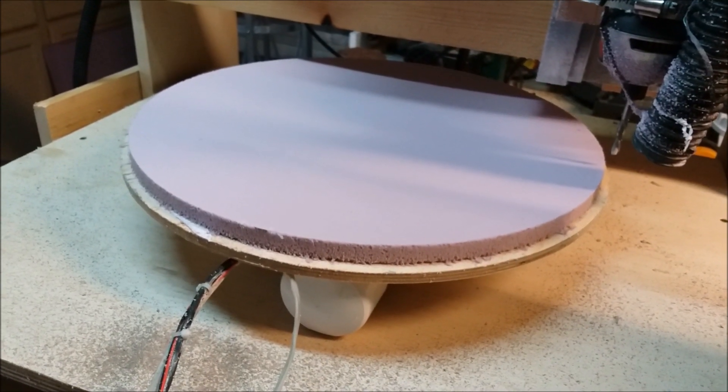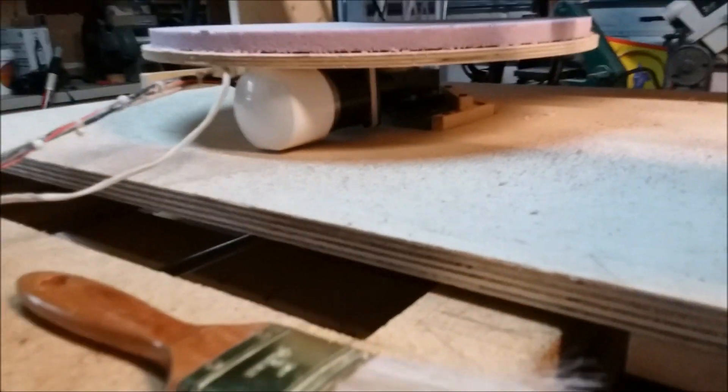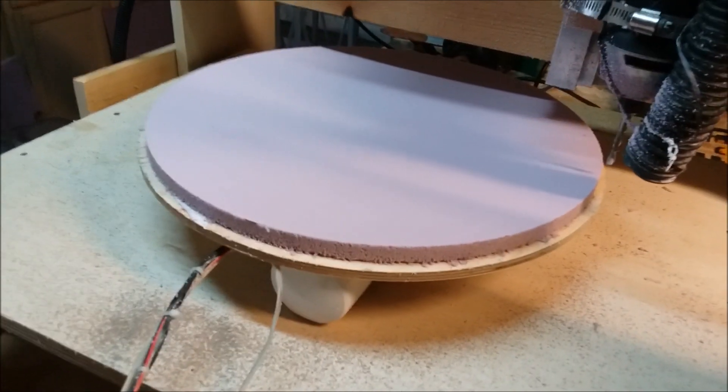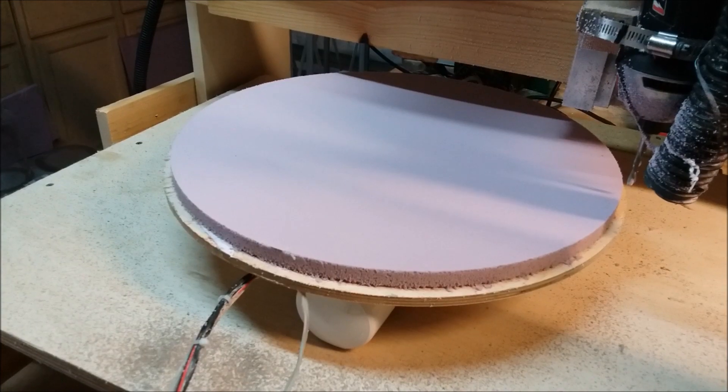I'm very happy with this rotary table — this worked really good, better than I expected it to. I'm very happy. Thanks for watching.